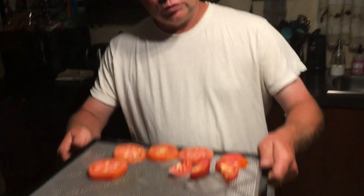We're using our Excalibur dehydrator and we're going to put it on the lowest heat setting for live food, which is going to be like 110 to 120 degrees. It's going to take probably eight to twelve hours to dehydrate, depending on how you cut them. I'm just going to pop them into the dehydrator.